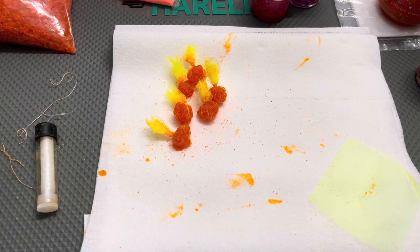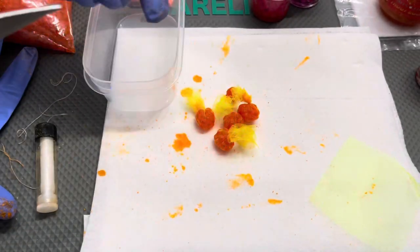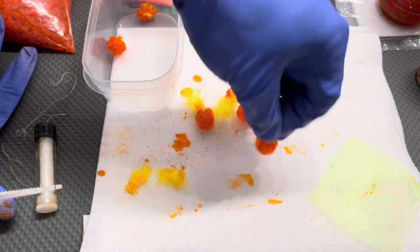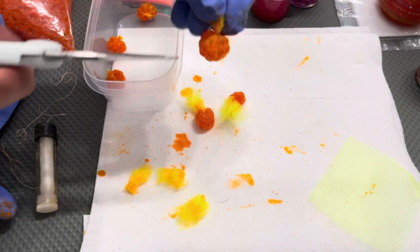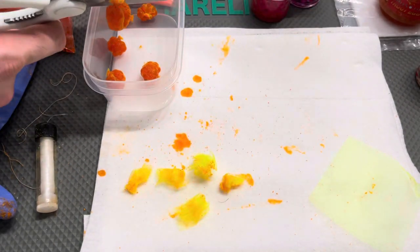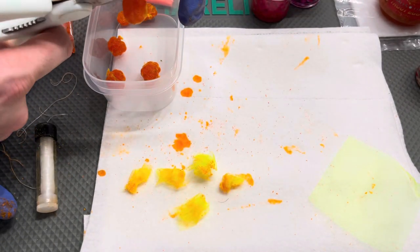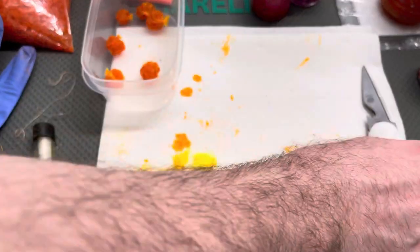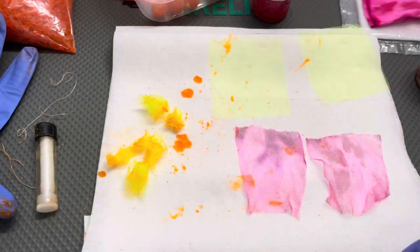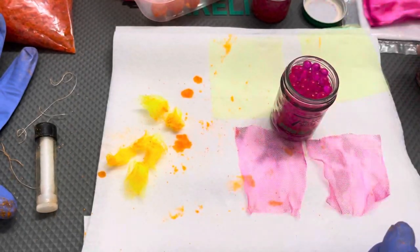Once you have everything tied up — I just did half a dozen on this color pattern — just cut off the excess tag, put them in your storage container, and they're all ready to go fish. They can fish right then and there, or you can have them sit in the fridge for a day or two and get them all ready.